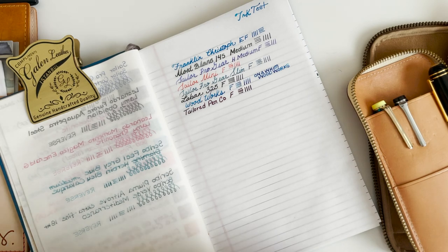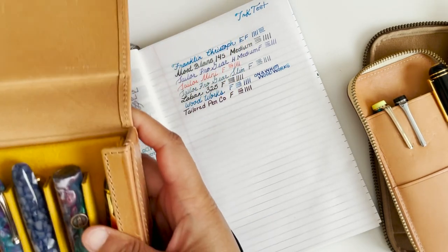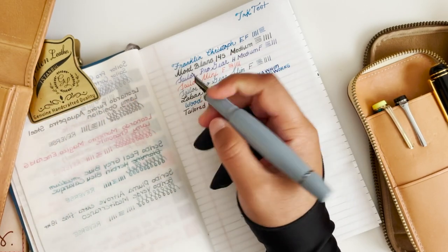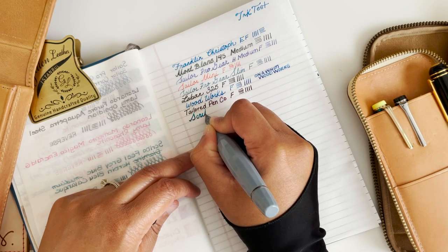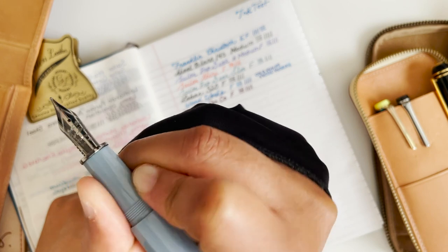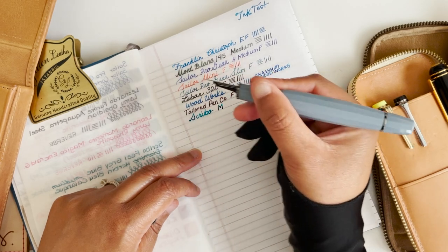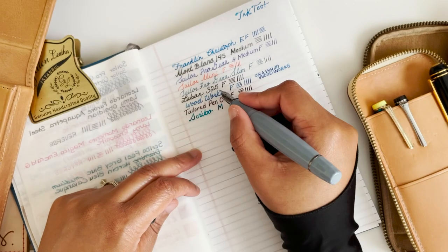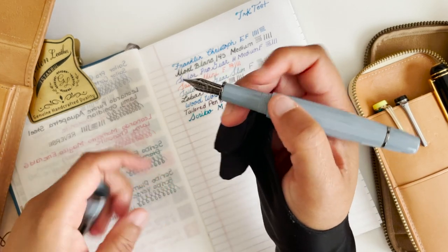I've checked everything except for this last set. Let's take a look at these pens. So we have my Scribo Feel. Yeah, this one is just juicy and this is in the medium. There's an ebonite feed, which is slightly different shape than my other pen with an ebonite feed, but very juicy — the nib is very soft.